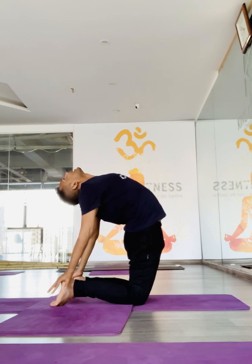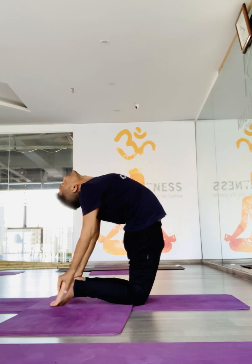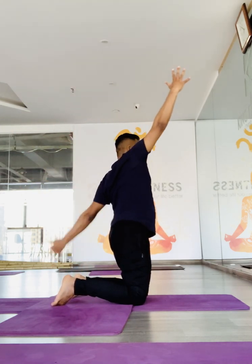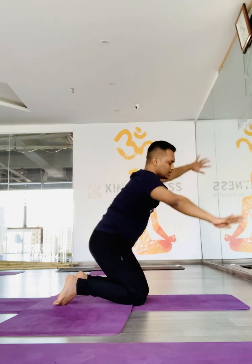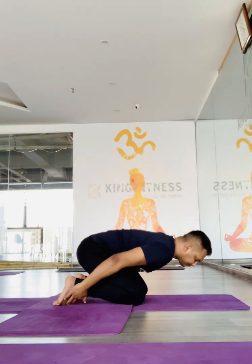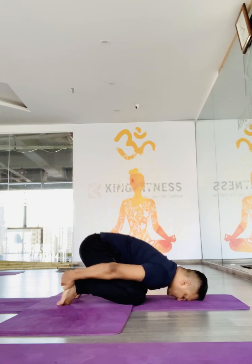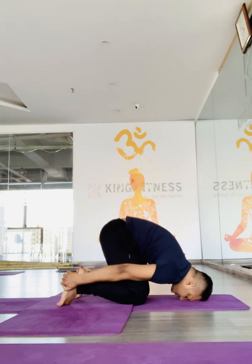Drop your head down and bend back, look back, push your hips forward, chest open up, and lower down. Again slowly come up, take your right hand up, lift back up. Exhale, let go down, and hold the heels from outside, keep pulling forward.